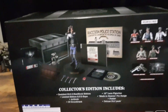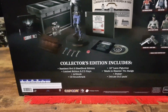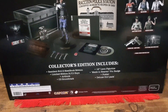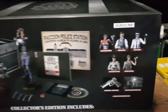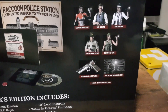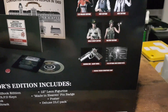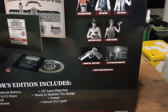Let's slide it around and look at the other sides. On the rear here we have: Collector's Edition includes Resident Evil 2, Steelbook Edition, Limited Edition RPD Keys, Artbook, CD Soundtrack, 12-inch Leon Figurine, Made in Heaven Pin Badge, Poster, Deluxe DLC Pack. The Deluxe DLC Pack includes: Eliza Walker Costume, Nure Costume x2, Arklay Sheriff Costume and Military Costume, as well as Samurai Edge Albert Model, Optional Nure Screen Filter, and Original Version Soundtrack Swap.